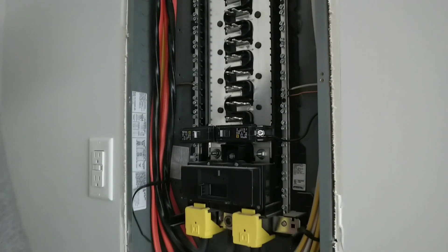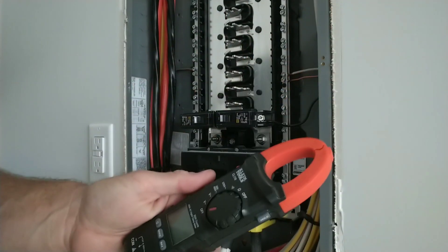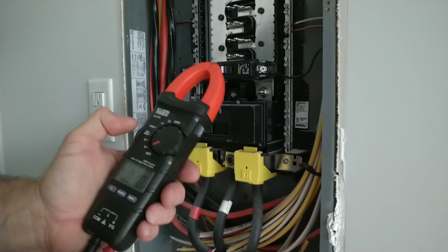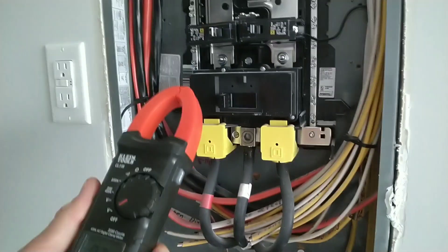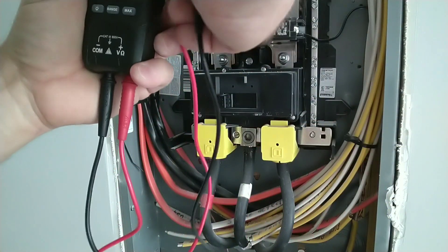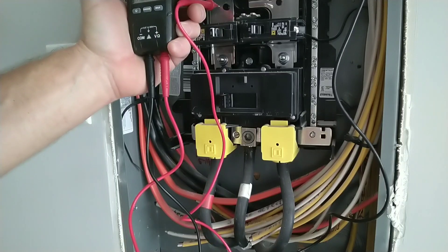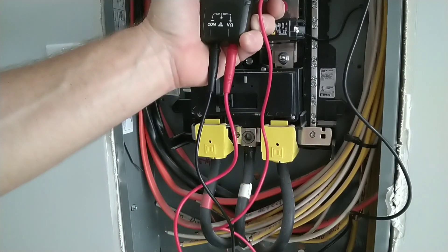So we've got our Klein CL110 clamp meter. I still haven't done anything with it other than it does work for voltage — you can see the voltage on the screen. I'll bring you in a little closer. Check the left leg first — we got 121.8 volts on the left leg.